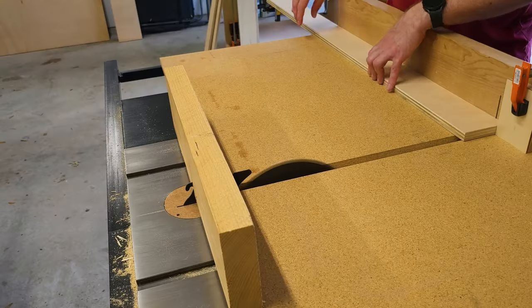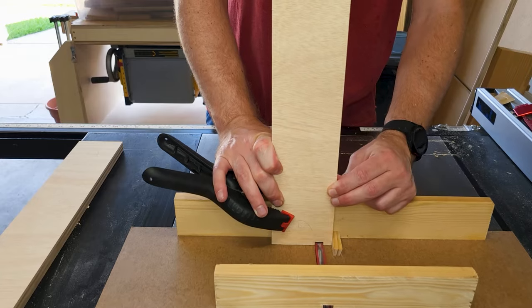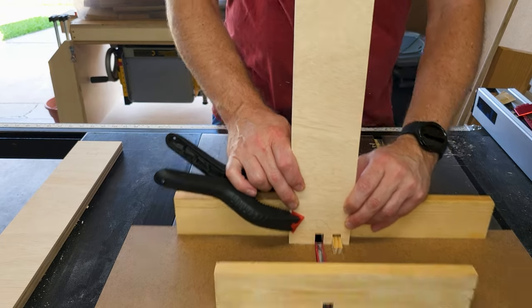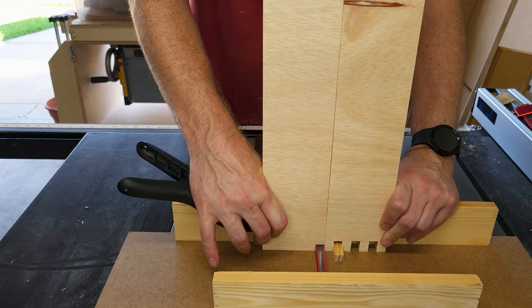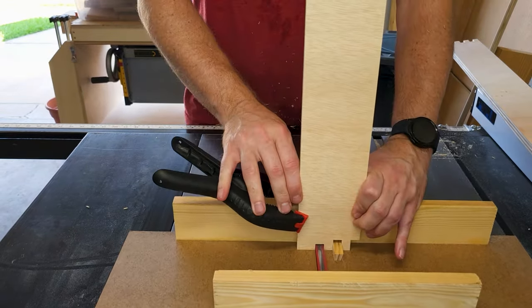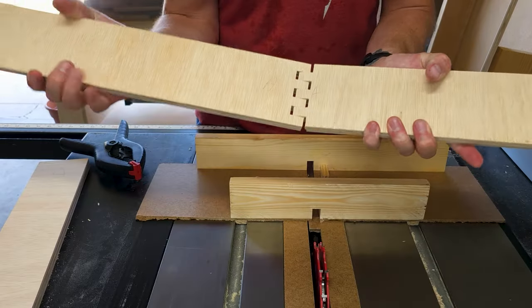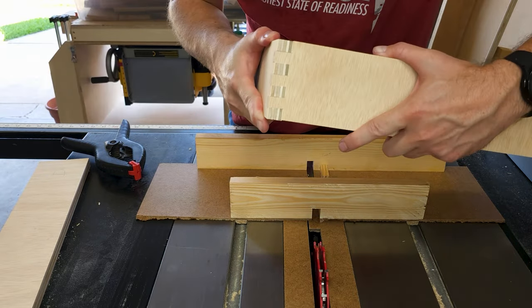This is completely unnecessary, but I decided to be a little fancy with this build and use box joints. So I threw together this little jig out of some scrap wood and a fiberboard I had laying around. That worked pretty well — check that out, nice tight fitting box joint.